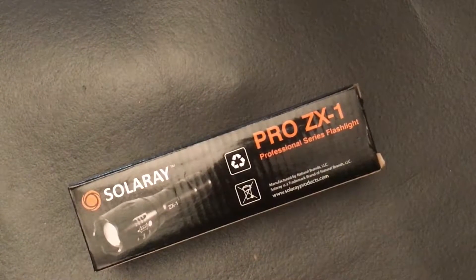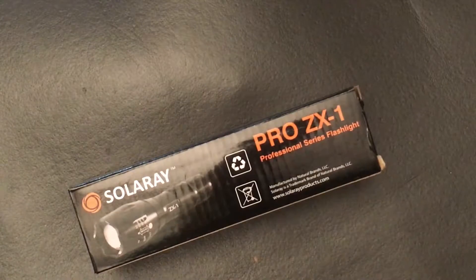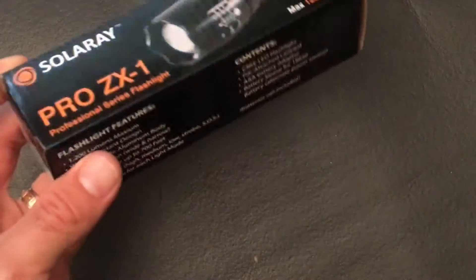Hey, Alan here from Damn Good Reviews. Today we have the Solaray Pro ZX1 Professional Series Flashlight, picked up on Amazon.